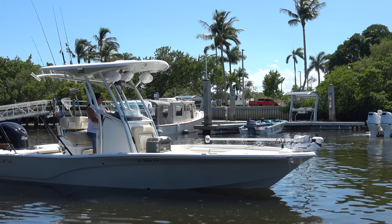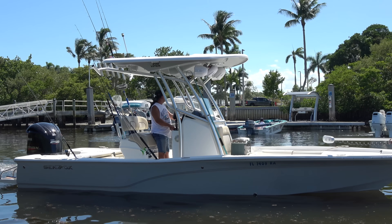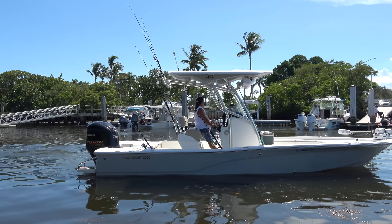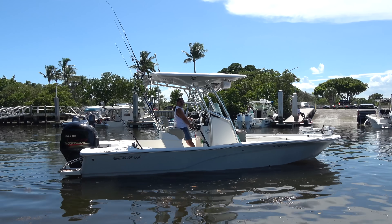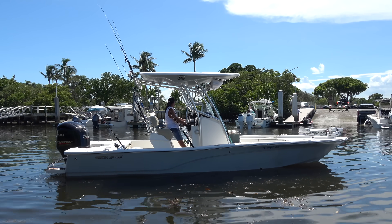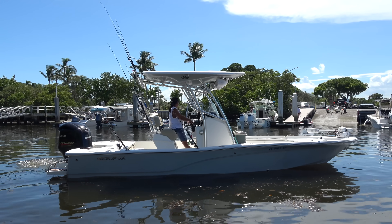Our guy dropped his buddy off at the dock and his buddy went to go get the truck, and he's just been sitting out here waiting so he can go ahead and load the boat onto the trailer. This is his buddy backing down the dock here, but there's a jet ski on the dock he's trying to back down past.